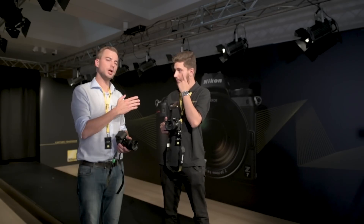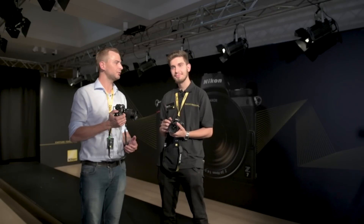Now let's go and have a closer look and see what this can do. I'm here with Bruno, a Nikon expert, who's going to explain to us some of the differences between the new Nikon Z6 and Z7.